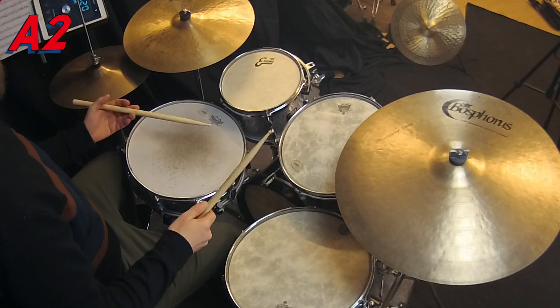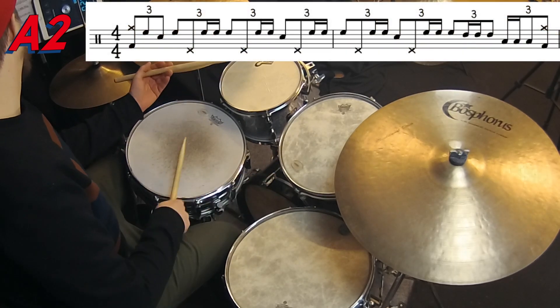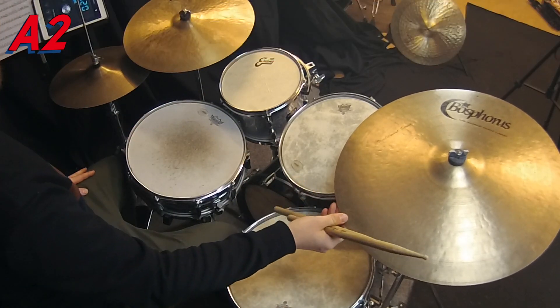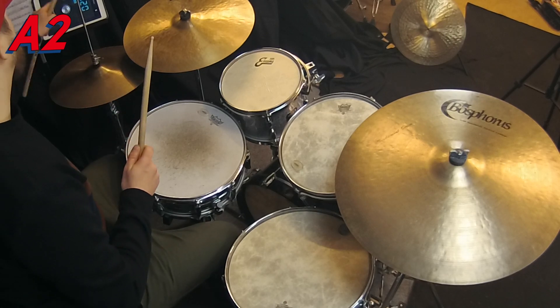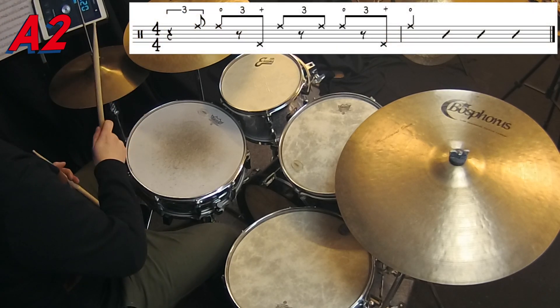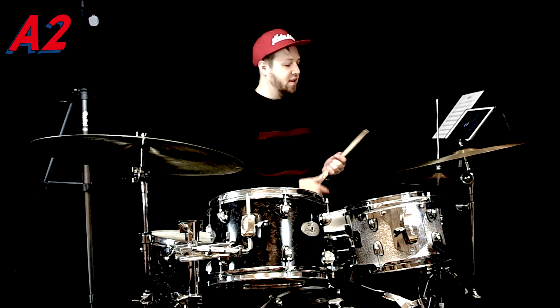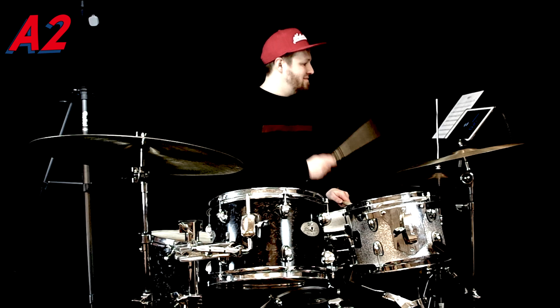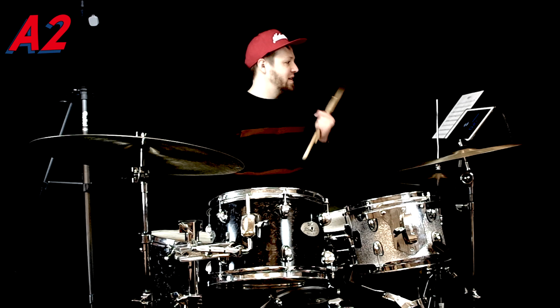Let's move on to the next section of the solo — the A2 section. It starts with some kind of triplet, triplety thing I actually came up with all by myself. Then I put in a classic Gadd lick. Something that Roy Haynes very often does in his solo is using these kind of things on the hi-hat. So I wanted to have something of that.